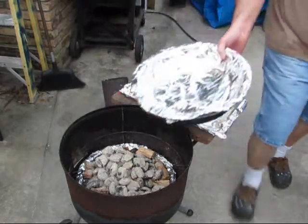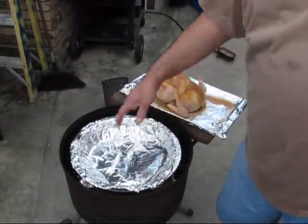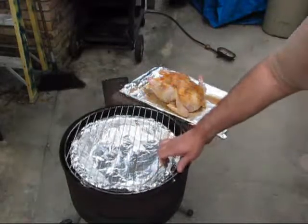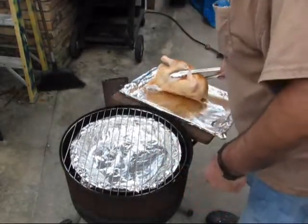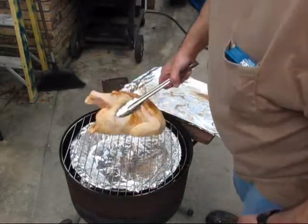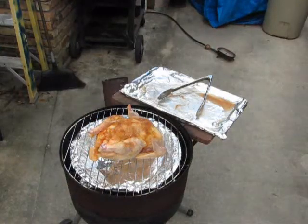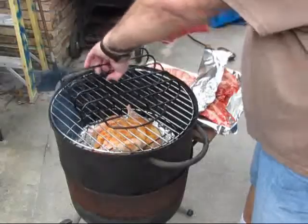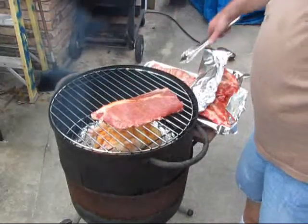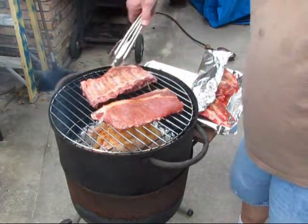Water pan with the briquettes in it — no water. Put the chicken on the bottom. I ain't going to use a chicken rocket if I don't want to. I don't want it to cook too quick. Just set them right on that. How about we do one up and one down.